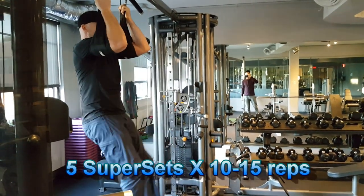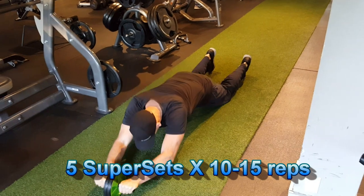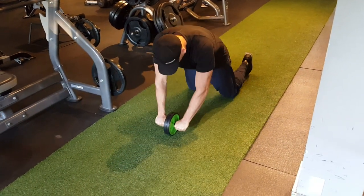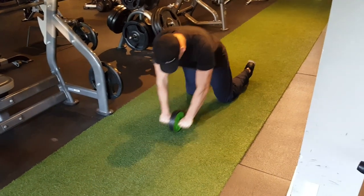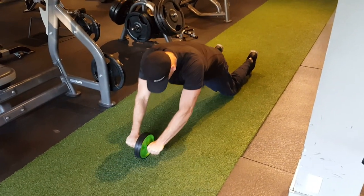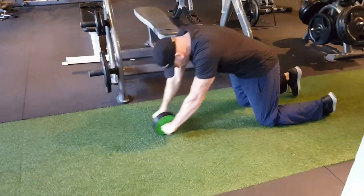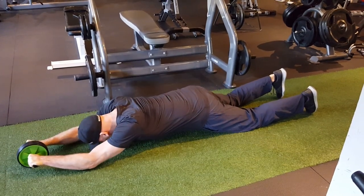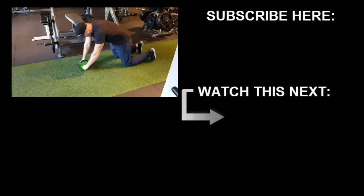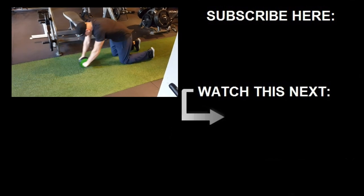So if you've decided to give minimalist training a try, I do recommend that you include some of these very brief isolation workouts in your routine. They can be performed on a day of their own, and it'll probably only take about 10 to 15 minutes to throw in an isolation workout for arms, shoulders, or core. Or you can include them after one of your big compound workouts, or if you're doing high-intensity interval training, just throw in one of these isolation workouts along with that. This will help you address any weak links that you might have in your body, as well as improving your overall symmetry.